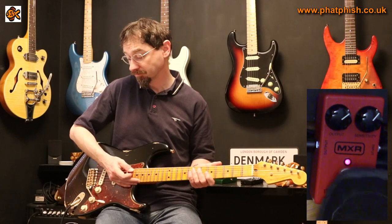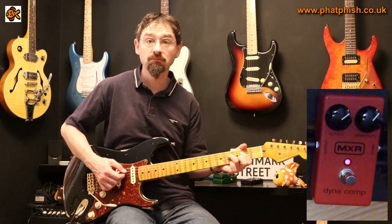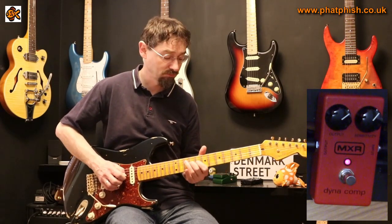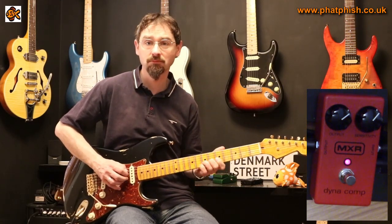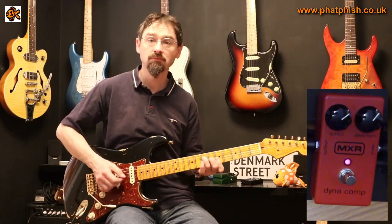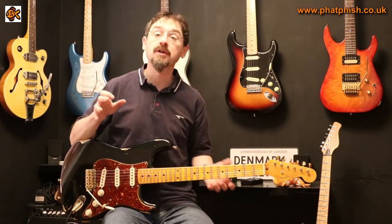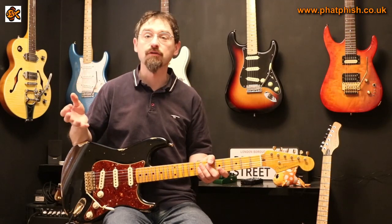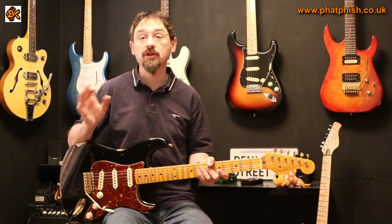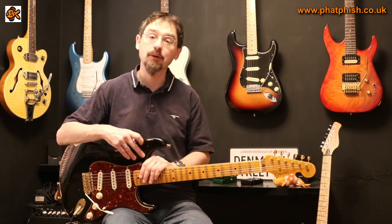I've added some compression and it sounds like this. As you can hear there's a difference there but it's pretty subtle. To be honest, if you're listening to this on a cell phone or a tablet or some laptop speakers, some of the subtleties won't really come across — you need to be listening on headphones or some decent quality speakers to get the most out of the sounds in this video.